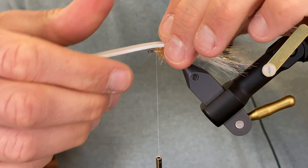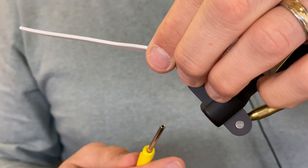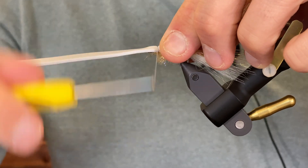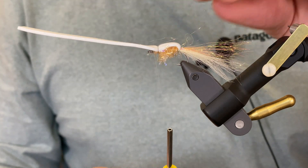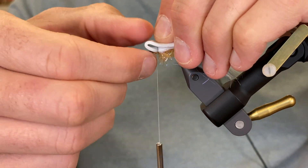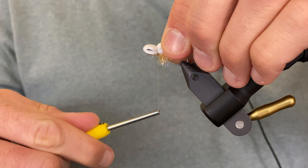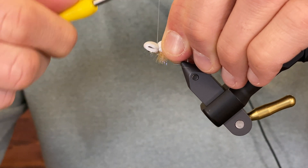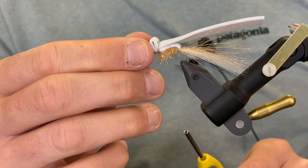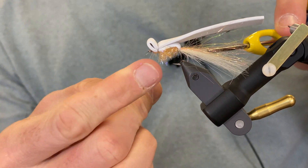I'm going to fold my foam over — just let it kind of dig into that foam with some steady pressure, make a couple wraps in the front. To get that nice front lip, just fold that foam over with steady pressure so it kind of digs into it. Hold the lip up, a couple wraps in the front — there we go. Whip finish.